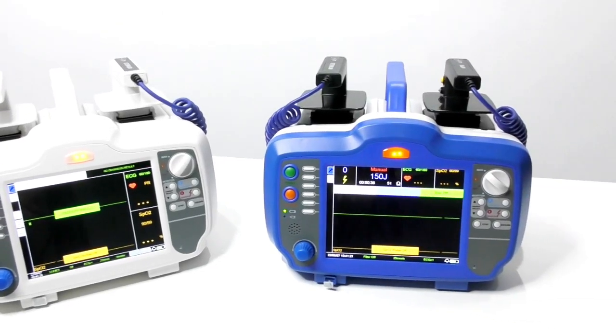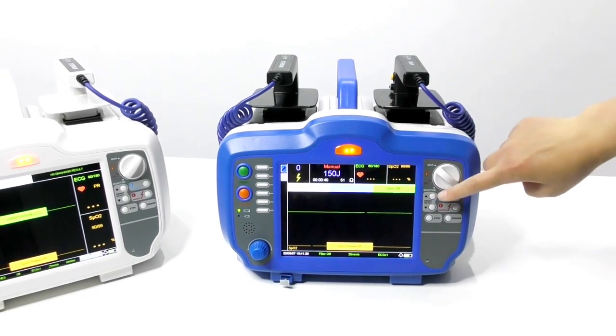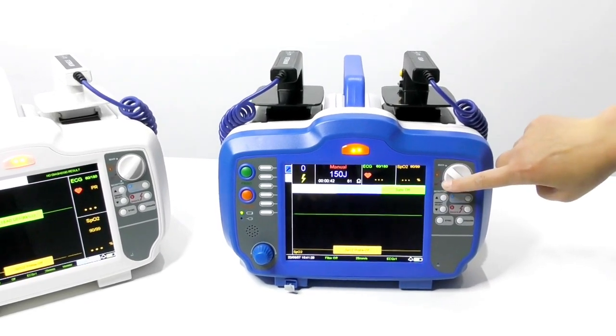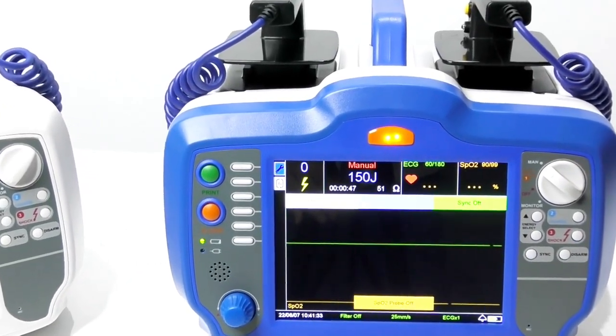Now we introduce our DM7000. This model has three modes: manual mode, AED mode, and monitor mode. We will begin by introducing manual mode first.